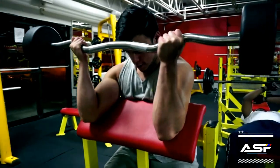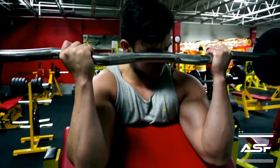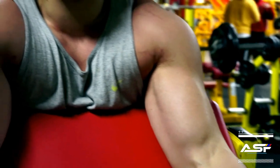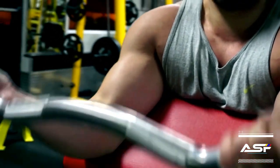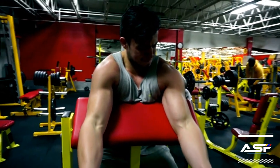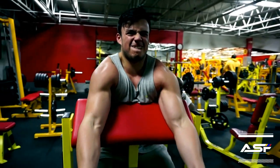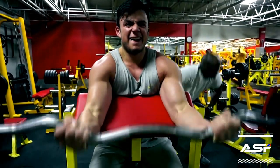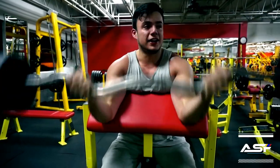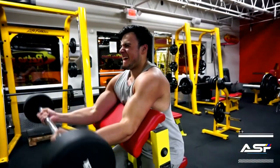Heading towards the end of my workout I did seated bicep curls — just giving it the full extension all the way down and all the way up, getting that right feel for the muscle. I did a total of 5 sets keeping it between the 8 to 12 rep range. Make sure your posture is always right for every single exercise — you should not compromise posture just to do heavier weights.